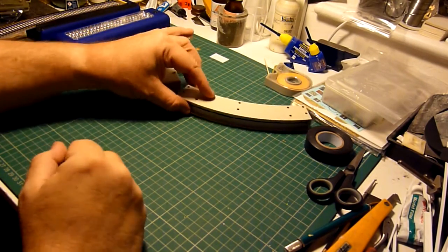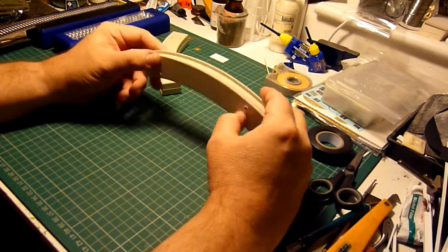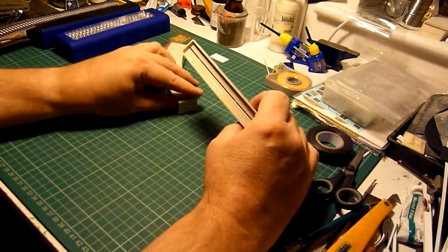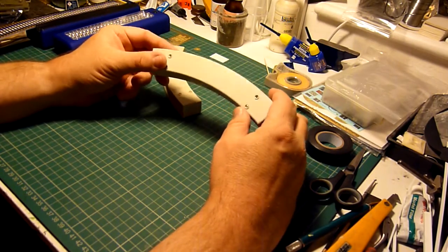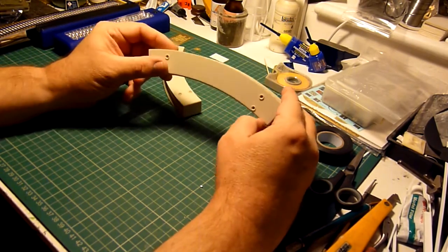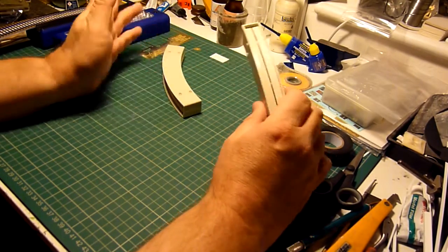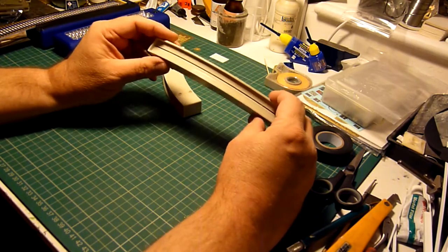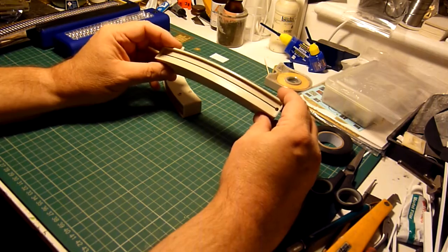Okay, so part two of the video showing the exhaust grill. A couple of people commented that they'd like to see what it looks like lit up. At the moment I've not really built the Falcon at all, so it's a way off me actually installing the lights.